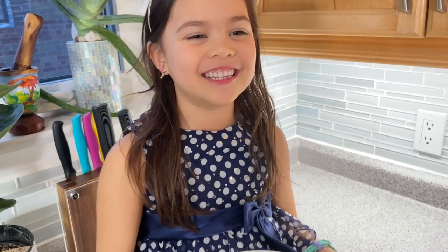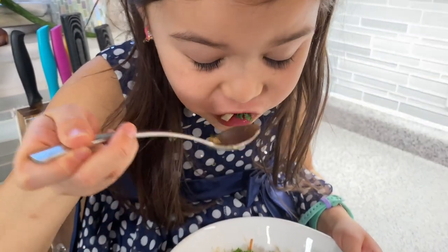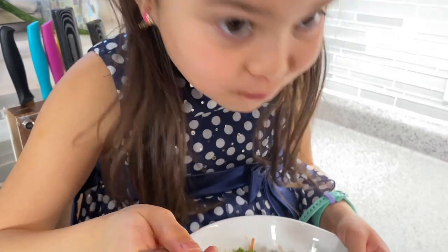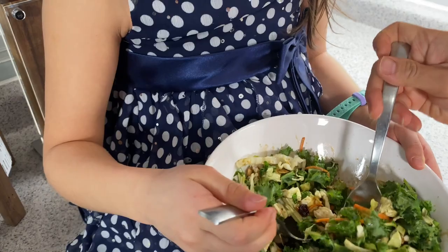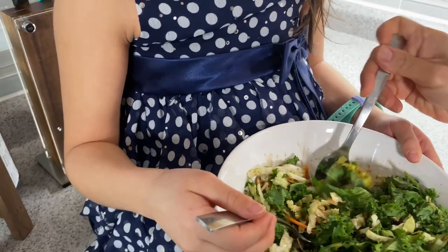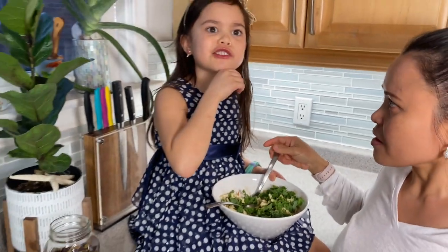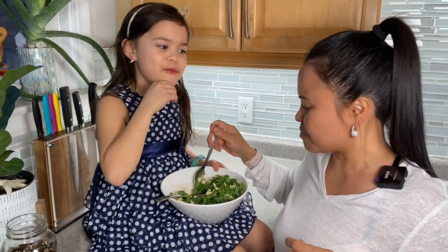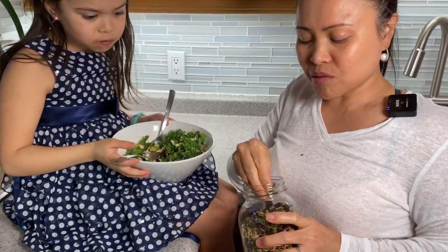Yay, salad! Sharing is caring. It's a little spicy! You can even just eat the topping on its own like this — it's actually addictive.